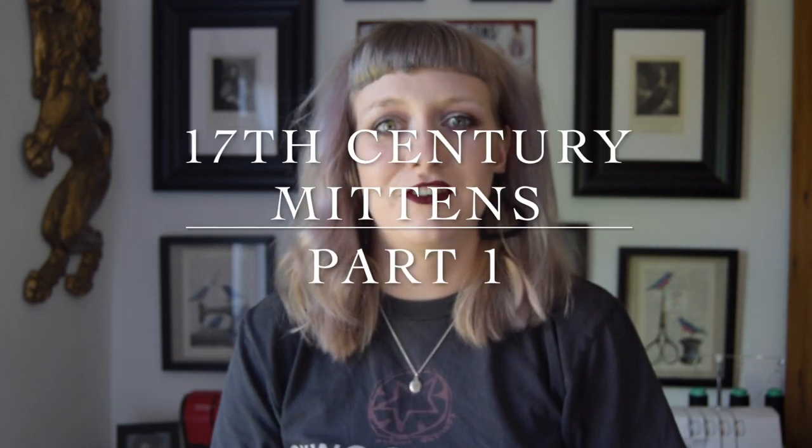Hi everyone, welcome to my channel. My name's Hannah and I make and design historical costume.